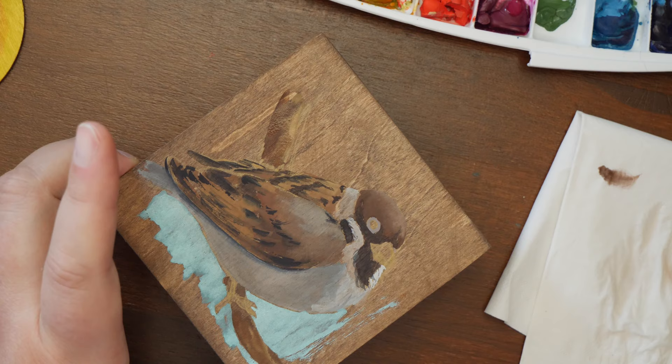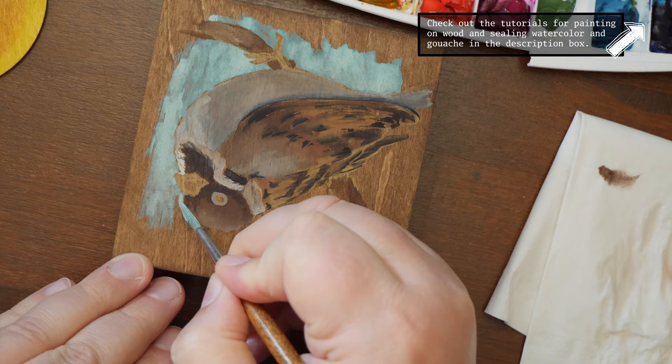To see what products I use and my process of varnishing — which is not simple — please watch the tutorial I have linked down below.